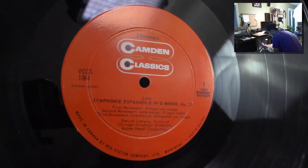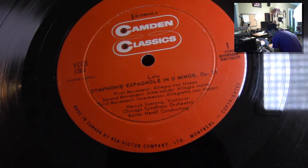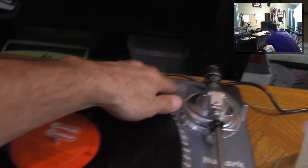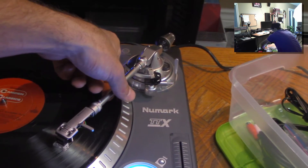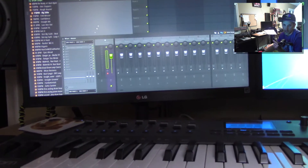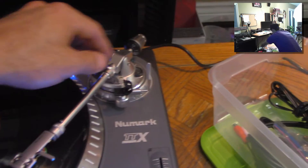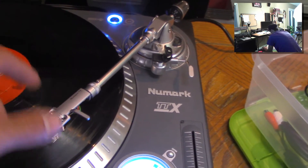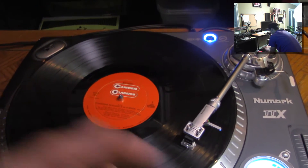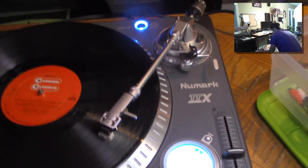Here's a little vinyl — it looks like Symphony Espanol in D minor. I'll throw that on there, turn it on, put the needle down. Then I'll come into FL Studio and enable some audio. So what we've done so far is plug in the RCA cable, plug in the power, put it on line with the switch on the back, turned it on, and dropped the needle. Now it's just a matter of hitting play.